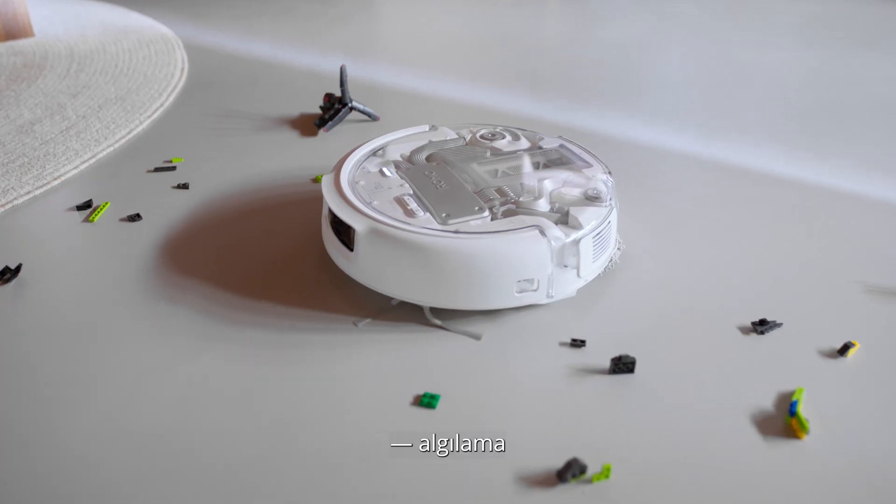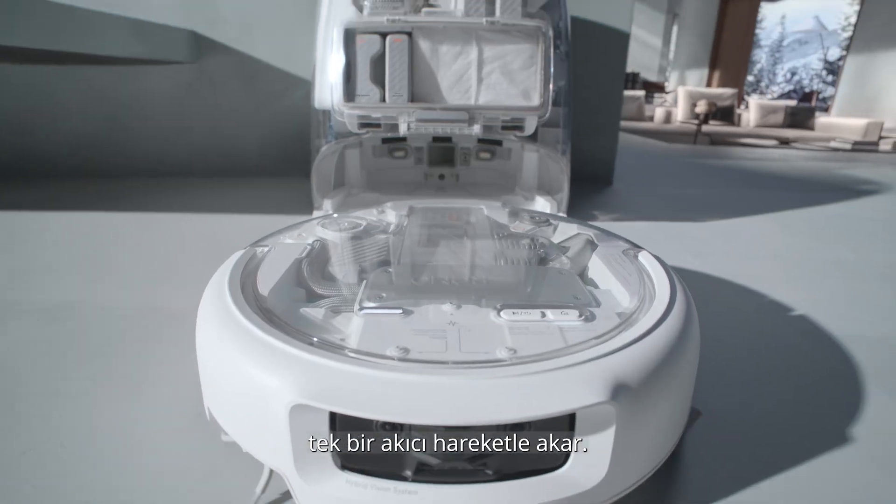Every move — from sensing, to decision, to action — flows in one smooth motion.